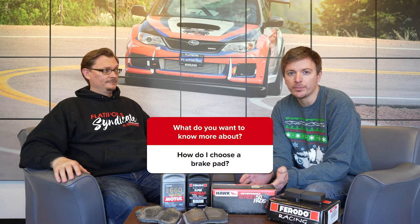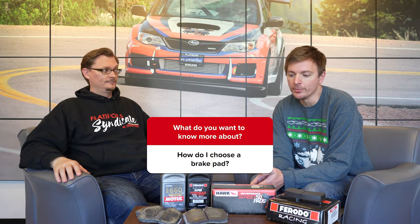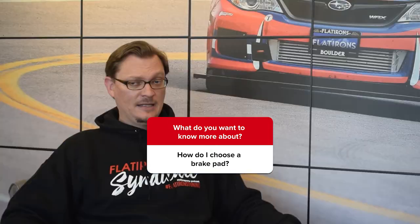Hey everybody, welcome back to the Flat Irons Tuning question of the week. This week we want to talk about brake pads and if you're looking at new brake pads, how do you choose the best one?